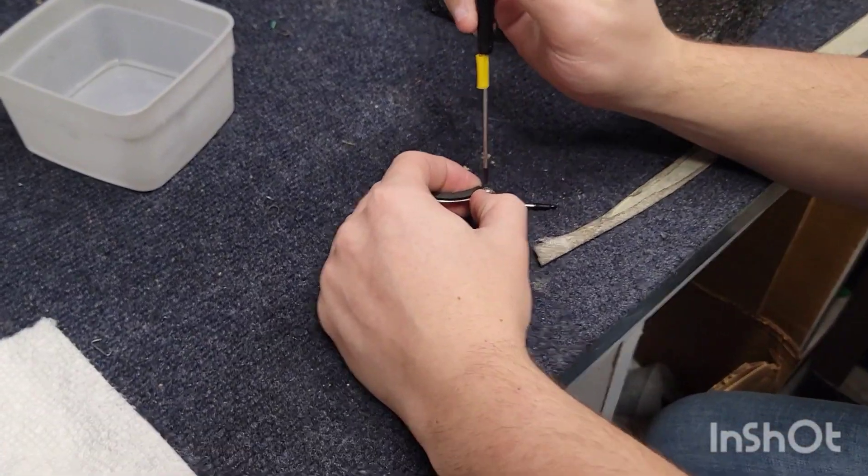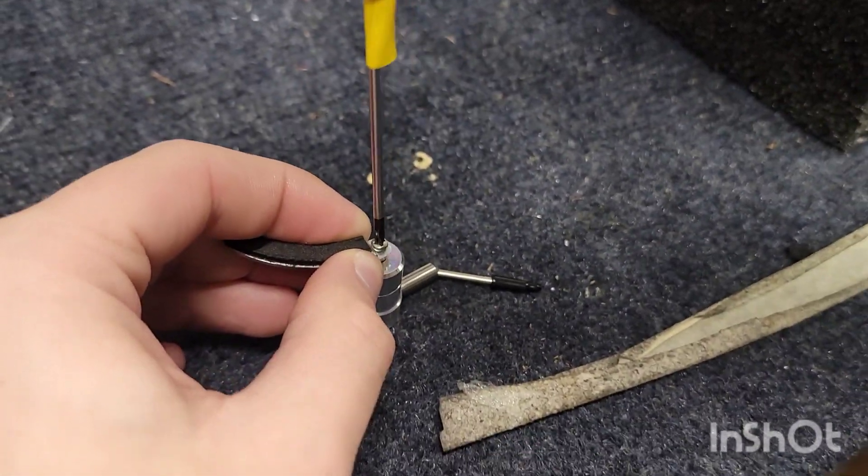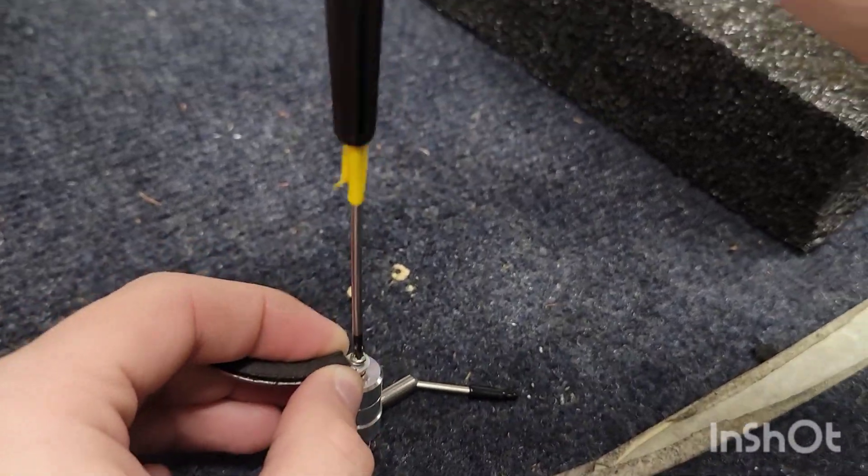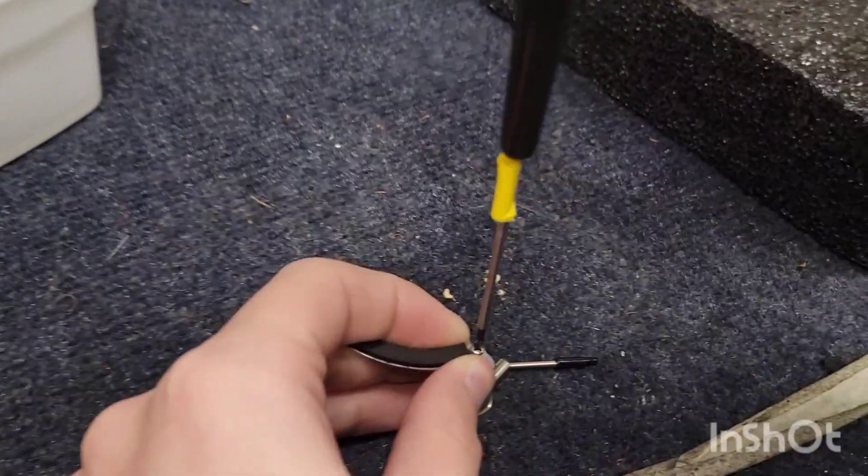This is Matt Weisfeld coming at you with another quick video on how to take apart and change the viscosity of your arm lifter, with our trusty assistant Matt. Matt's like he didn't think he was gonna be on camera, but he is now.